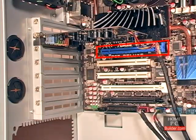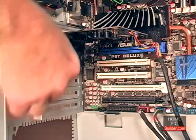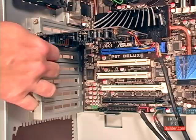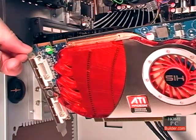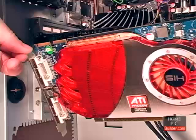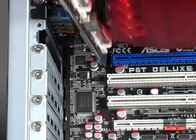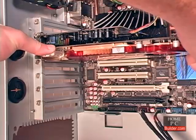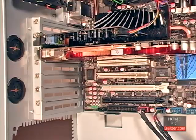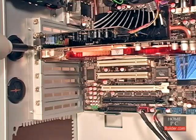Next, we'll install the video card into the first PCI Express 2.0 16X slot following the same procedure. Remove the plate. Hold the card by its faceplate and the edge of the board so that the heat sink and fan are facing the bottom of the case. Place the card at the opening of the slot so that the faceplate will go just to the left of the motherboard's edge. Then push the card straight into the slot until it's seated, and secure the video card to the case with a screw.